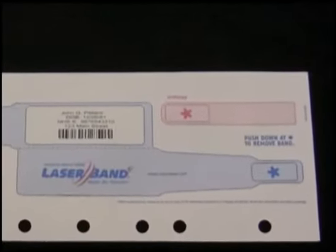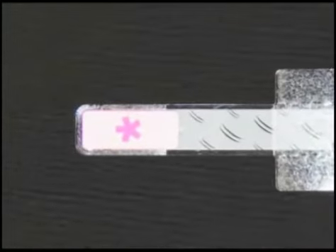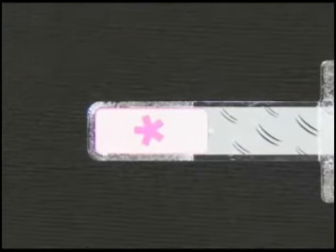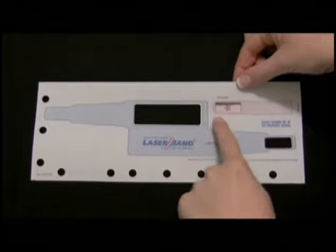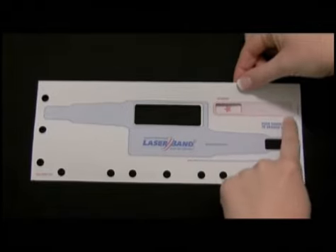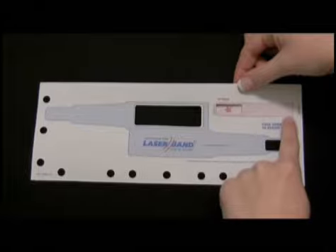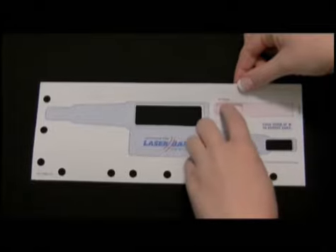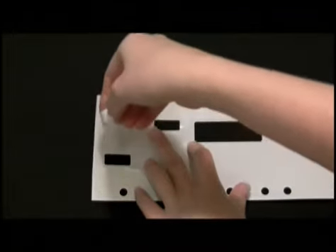Return to the form to remove the wristband extender. Locate the large pink asterisk on the left of the extender. Hold the carrier sheet firmly as you punch through at the asterisk. Be careful not to hold the form where it is shaded, as this indicates where the wristband extender is attached to the back of the form. Once you have punched through, turn the form over and carefully pull the extender away from the carrier sheet, leaving the adhesive wings attached to the extender.